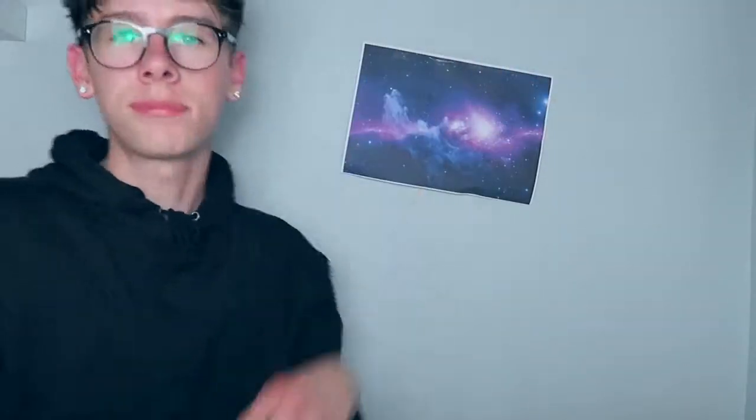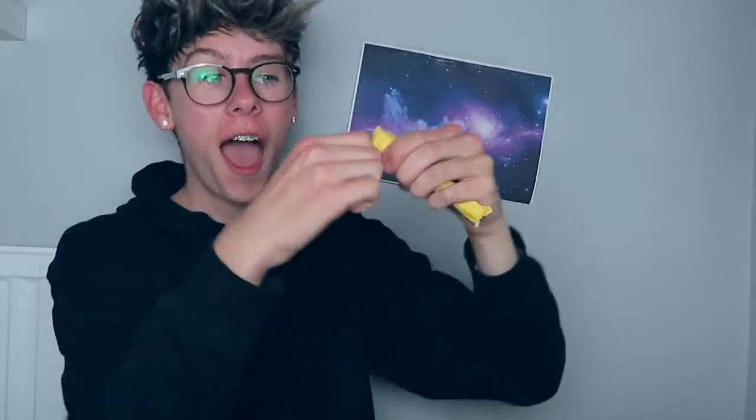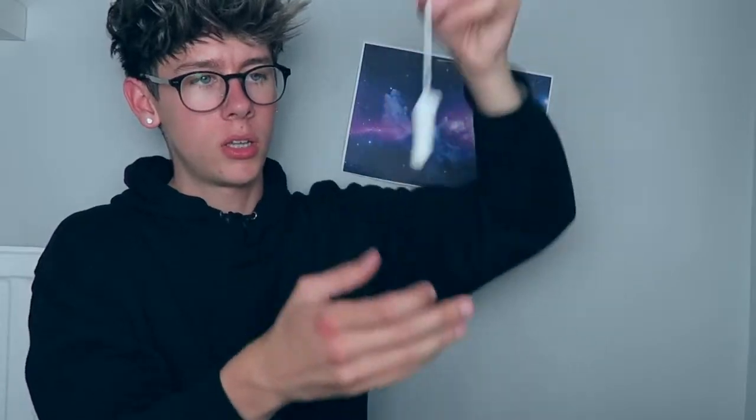This backdrop is way too plain. For this DIY you will need a tampon — yay, this is such a joke. I really think that backdrop's gonna help me get views on this video.